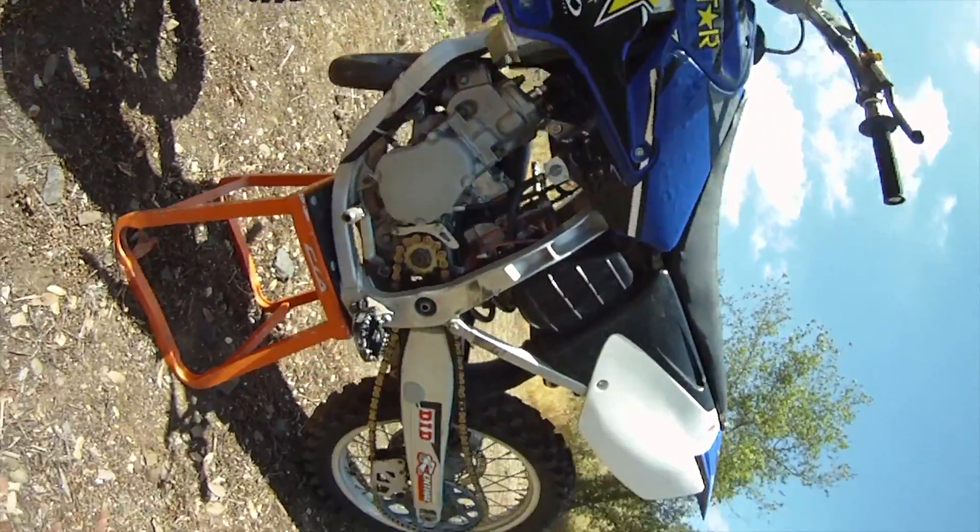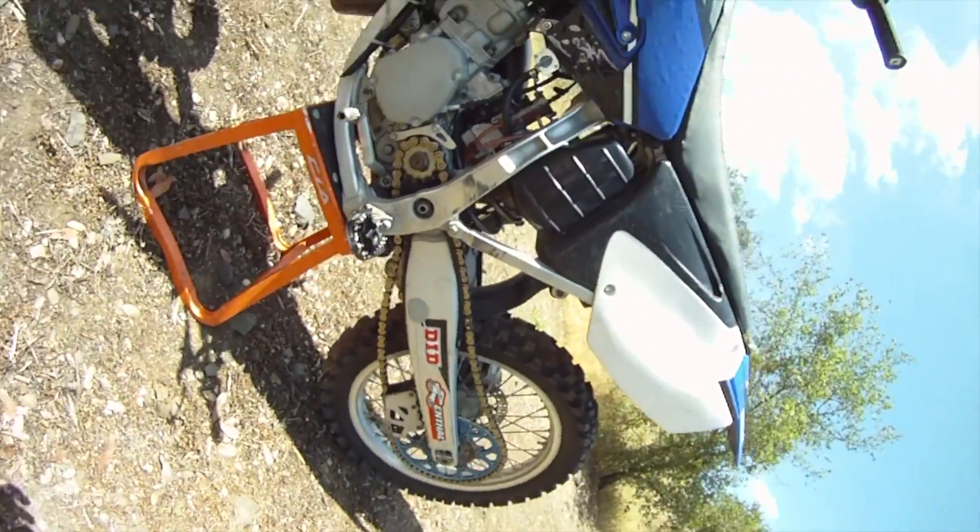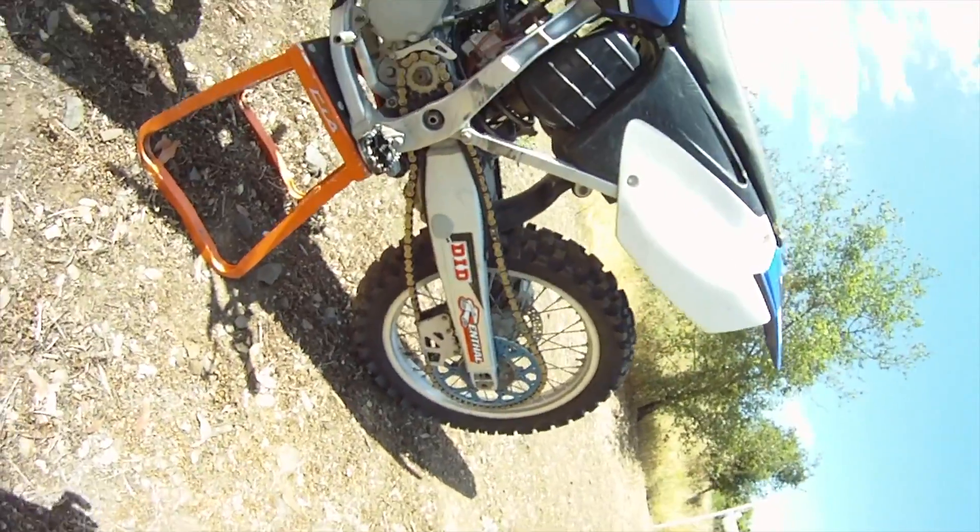It's pretty much a current generation bike, except the swing arm and the triple clamps are off an 05, so a little older technology, but the bike handles just like a new one.